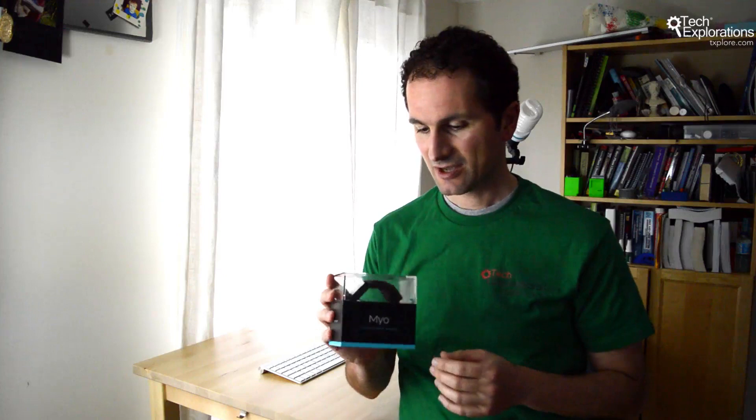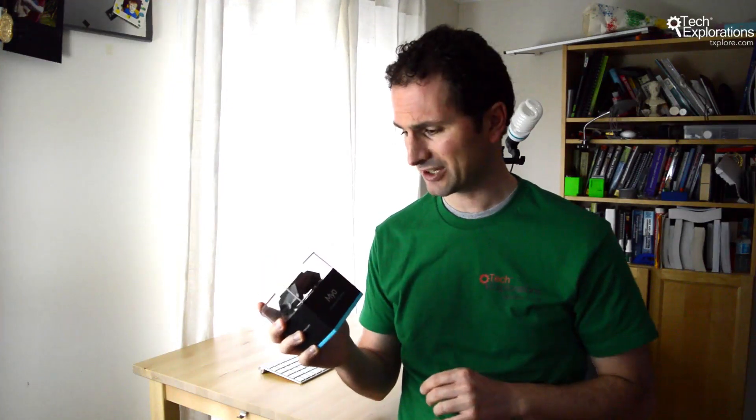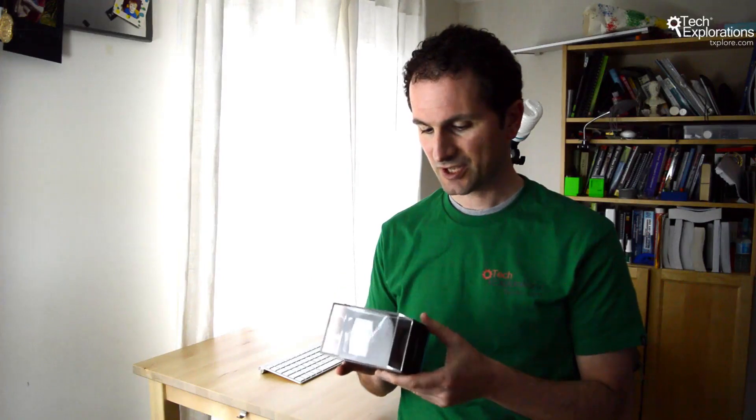Hi guys, I'm super excited today because I finally got my Myo armband — that's the Gesture Control Armband from Thalmic Labs, a Canadian company. I ordered this a few months ago on Kickstarter, only got it last Friday, and I was very patient not to open the box so I can unbox in front of the camera to show everybody what's inside. I'm also going to show you what happens when I plug it into my computer.